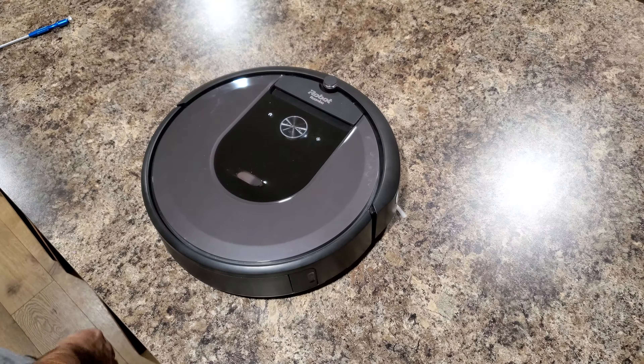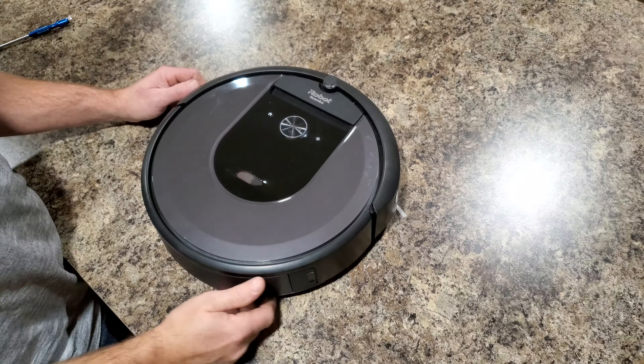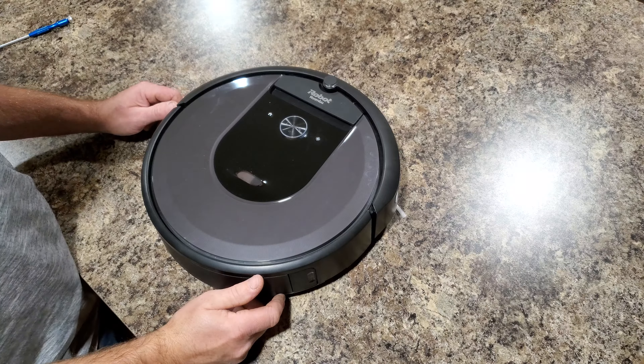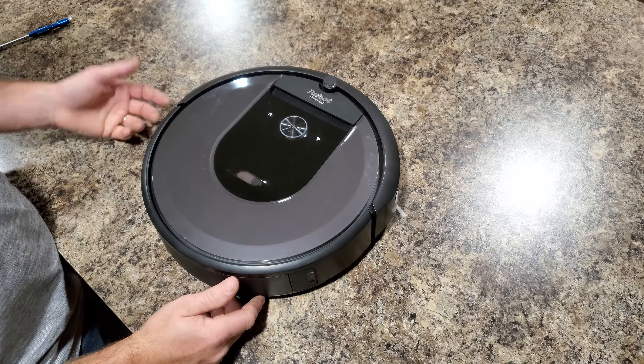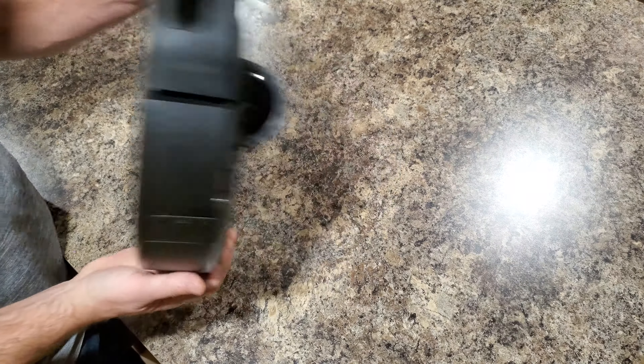Hey there YouTubers, this is the iRobo channel and today I'm going to be showing you how to remove the cleaning head module on the i-series Roomba. Here I have the i7 model.